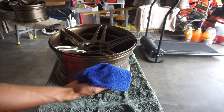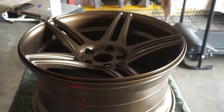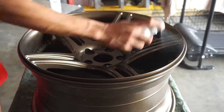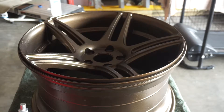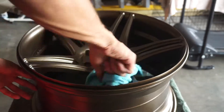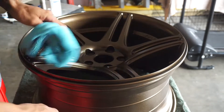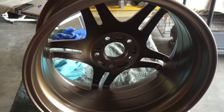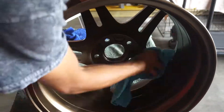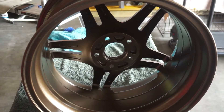So this is wheel number two. I'm going to do the same as I did to the first wheel — rub it down with some alcohol and get rid of all the greasy fingerprints. Then we're going to go ahead and start spraying the ceramic coating onto the wheel. It's been sitting for about a minute, so I'm going to go ahead and wipe it off. Now that the face is done, I'm going to do the barrel. Ceramic coating is so easy if you don't have to polish — doing wheels is really easy.